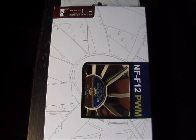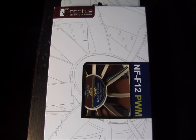Hey guys, welcome to another product showcase video. Today's product comes to us from Noctua and this is their NF-F12 PWM fan.